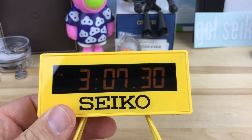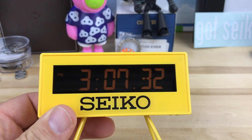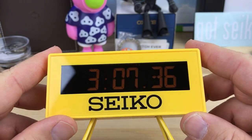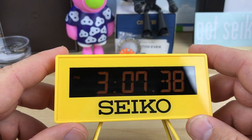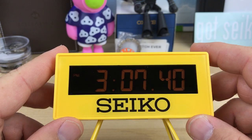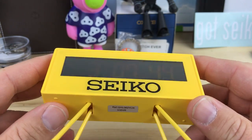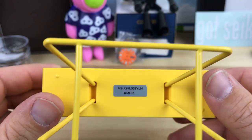I've had a few people ask me about this little yellow Seiko desk clock. This was something I stumbled across — Robert Sears on the IWA had purchased one a while ago and I thought it was so cool, so I went ahead and picked one up myself.